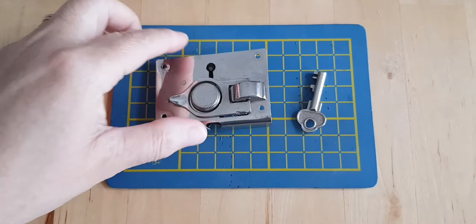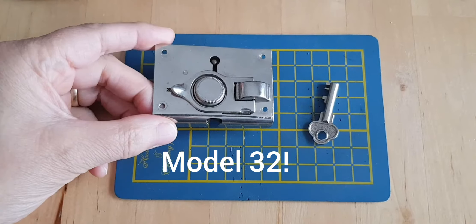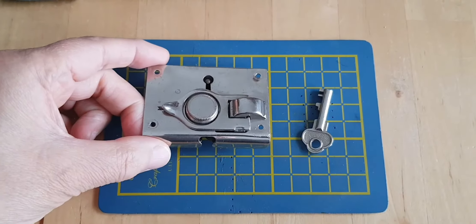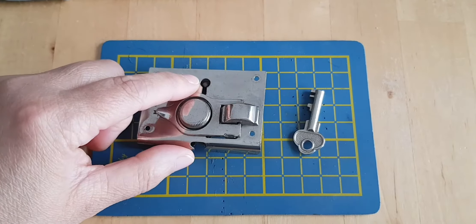This is the lock from my Ardler Model 23 typewriter case, and this is a very quick little project. I hope it will work, and that's to manufacture a key for this lock.